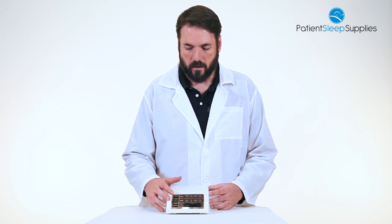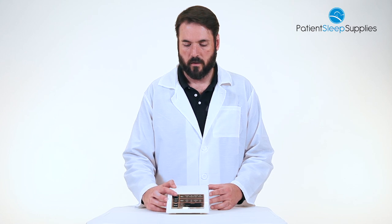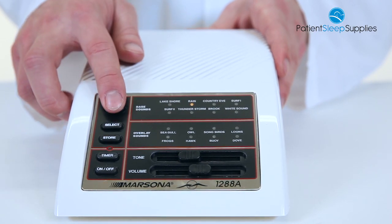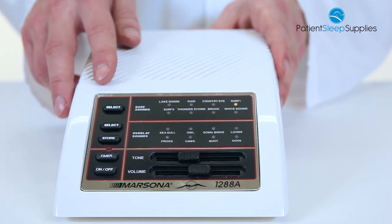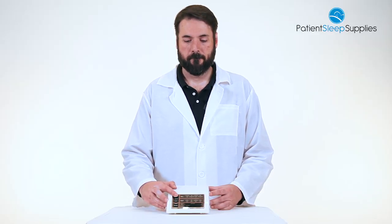We've got eight bass sounds, ranging from Lakeshore, to Rain, to Country Eve, Surf One, Surf Two, Thunderstorm, and a Brook.